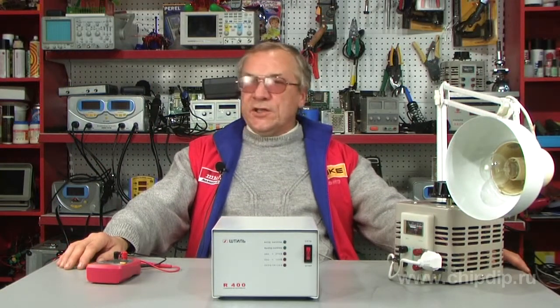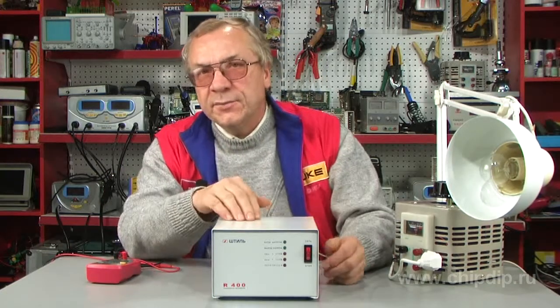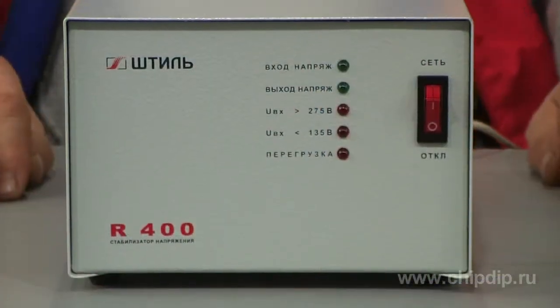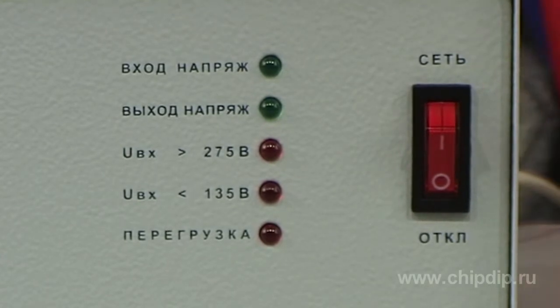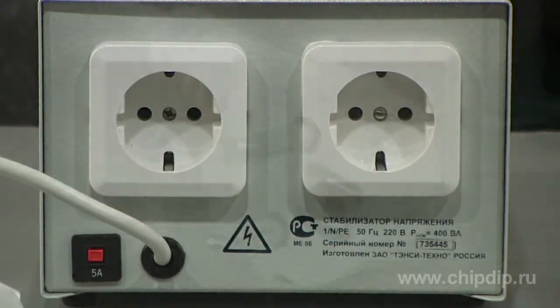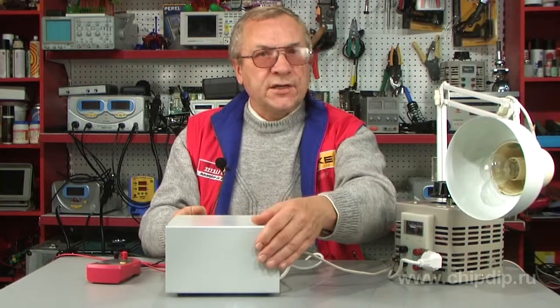The one-phase stabilizer of alternate voltage STILL R400 is one of the voltage stabilizers STILL of the R-series. The structure of the R400 stabilizer is presented by a stable block with an indication board and network switch on the front panel. The automatic safety device is situated on the rear panel. To connect to the network, the cable with the European standard block is used.